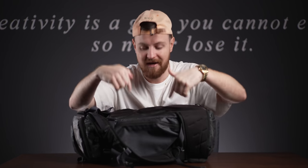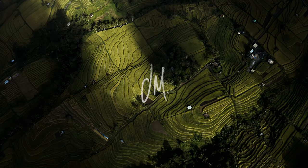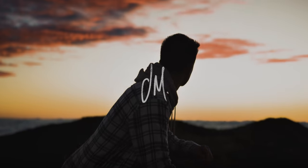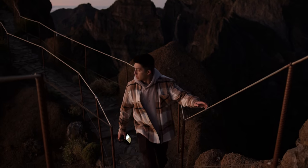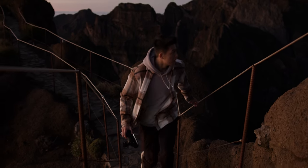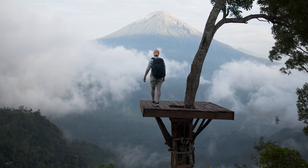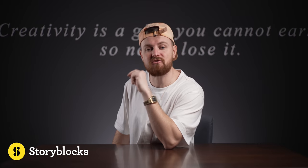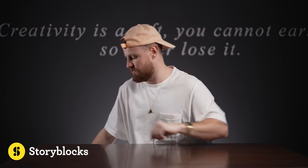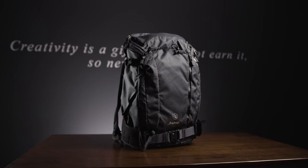Let's get straight into this bag. Thanks to Storyblocks for sponsoring today's video. But first things first - the bag. This is the F-Stop Lotus.